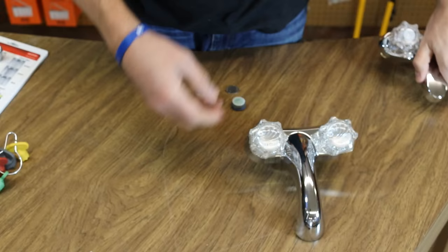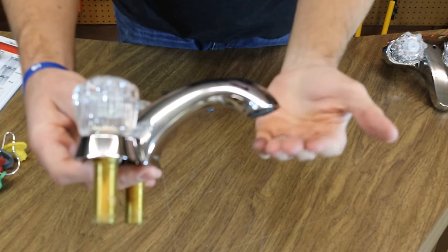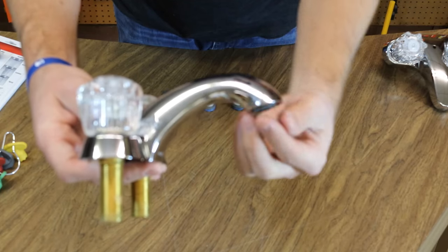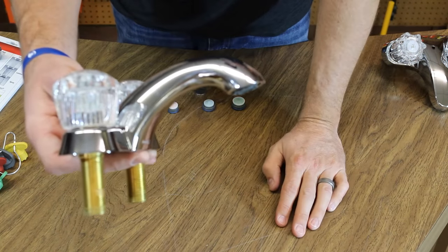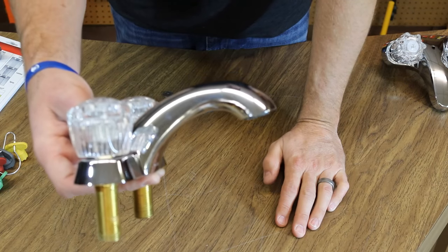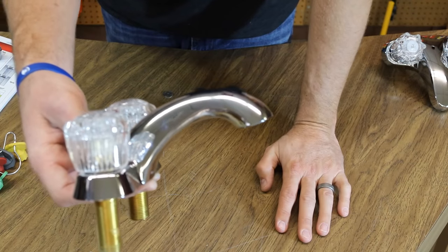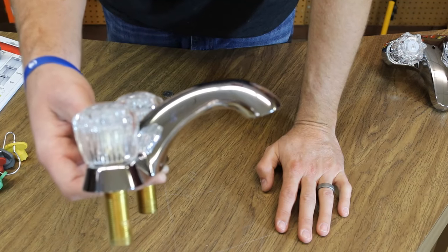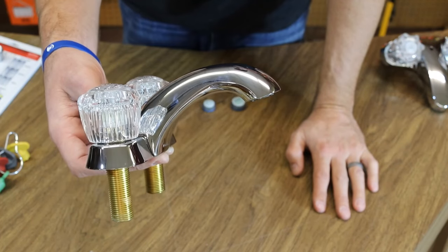A lot of your more modern faucets of today have more of a sleek look to them — a nice flush look — so you can't grab that screen. What you would have to do is use a removal tool which came with the faucet, and a lot of times that's stuck in a drawer, tossed in the trash, or you can't find it at the time. So that's a little difficult to take care of.